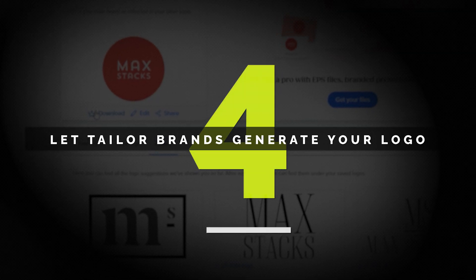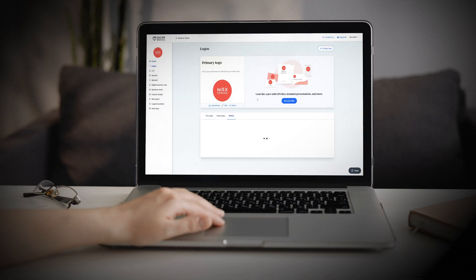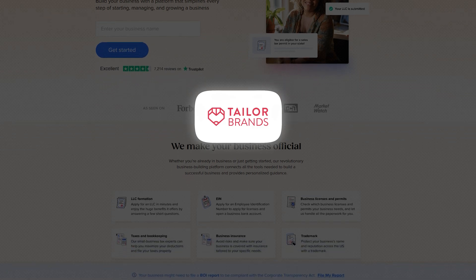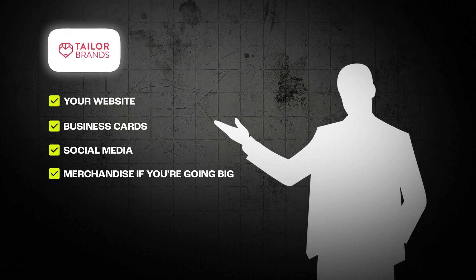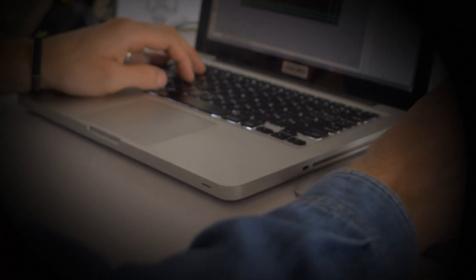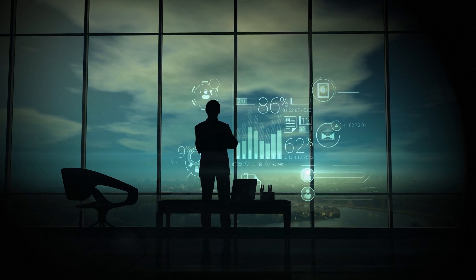Step six: download and use your logo. Once you've chosen your plan, you can download your logo instantly. Taylor Brands gives you high-quality files that work anywhere — your website, business cards, social media, and even merchandise if you're going big. Having a polished, professional logo makes such a difference, especially when you're just starting out. It shows people that you mean business and helps you build credibility right from the start.